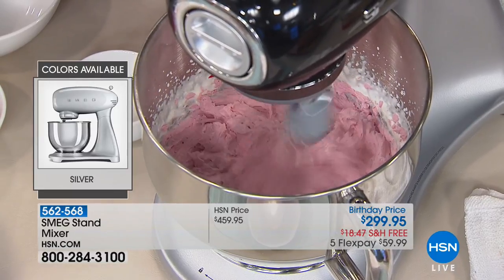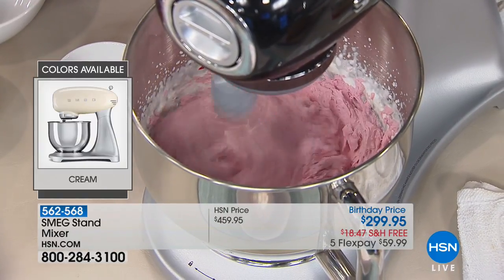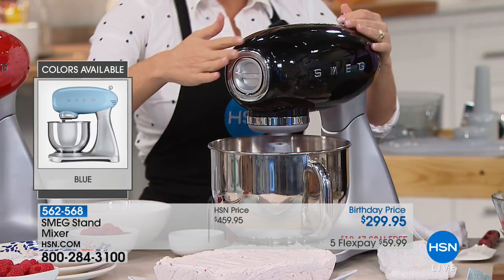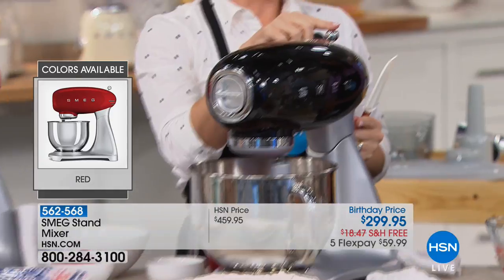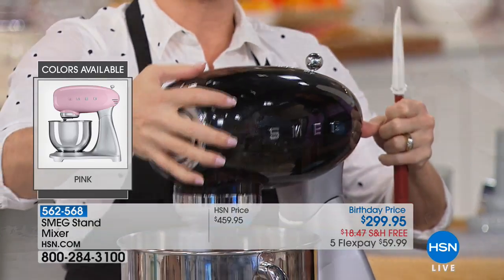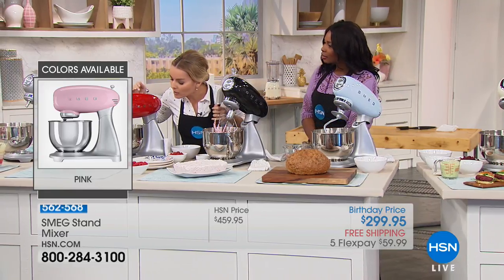You're getting the whisk, the dough hook, and the paddle — all included. There are also many attachments that go onto the front motor head. There's a safety feature: if you forget to turn the mixer off and come to the back, you press the button and lift the head — it automatically turns off, because sometimes when we're busy in the kitchen we just forget.